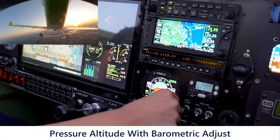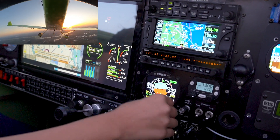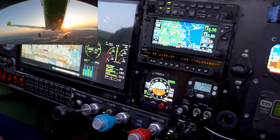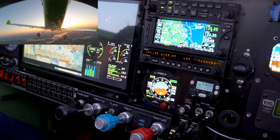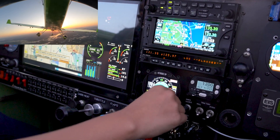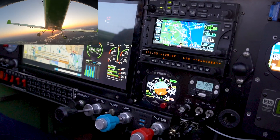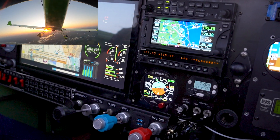We can also change the barometric pressure. Let's say we're flying along and the altimeter setting changes — for example, to 30.09. We can change it there and the autopilot will try to hold your altitude and get back to it. Right now the altimeter setting is 30.11, and I'm flying it myself.